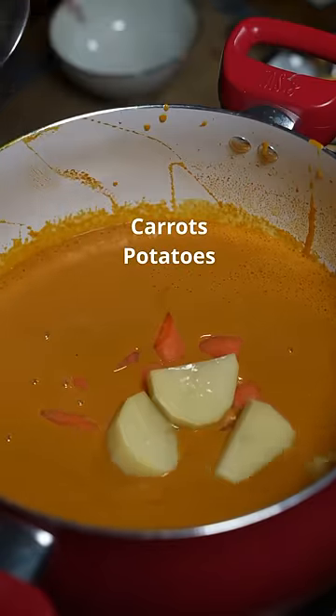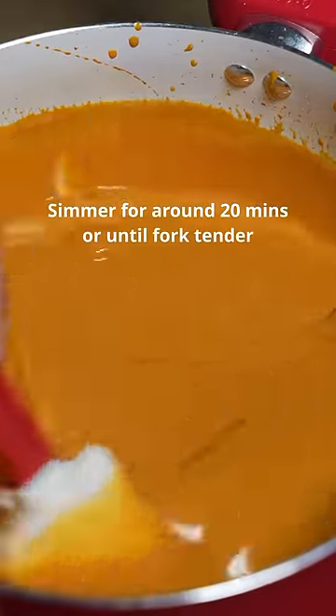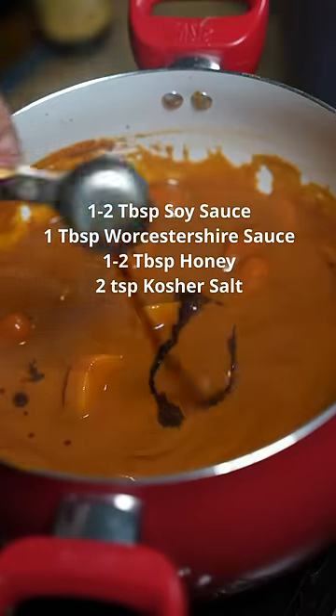Add carrots and your potatoes. We're gonna let this simmer until the potatoes are fork tender. Finish it with soy sauce, Worcestershire sauce, and honey.